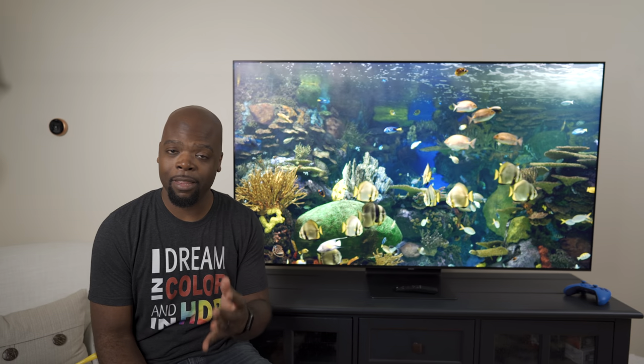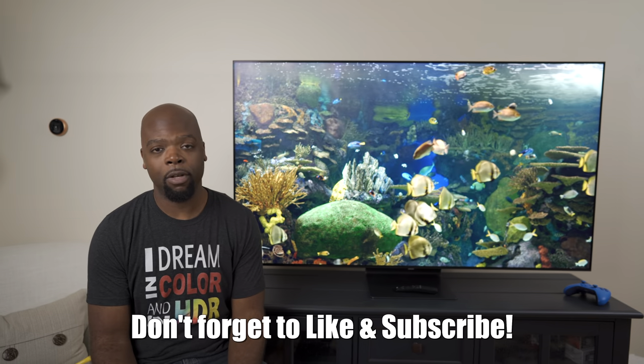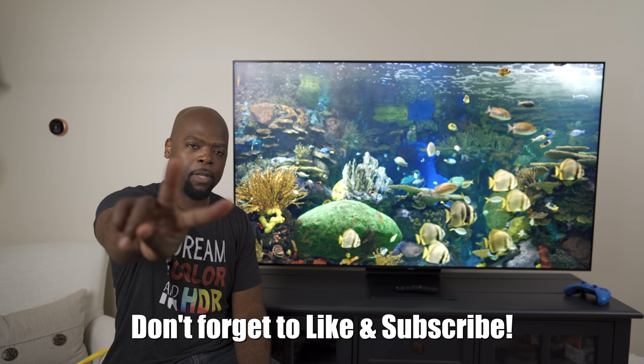Don't forget to like the video if you liked it. Until next time, this has been your Friendly Neighbourhood Villa Man saying be safe and peace.